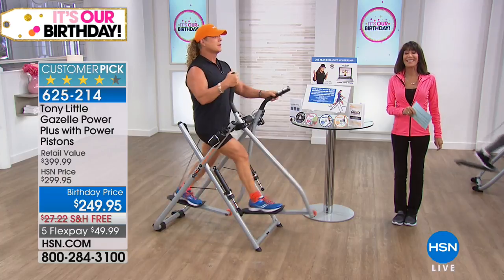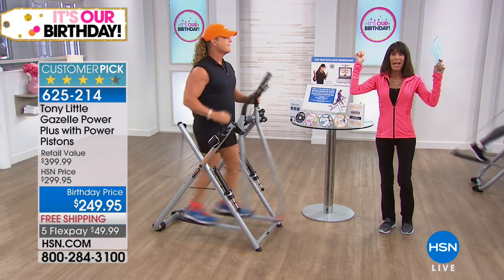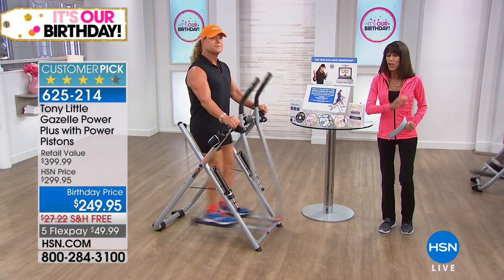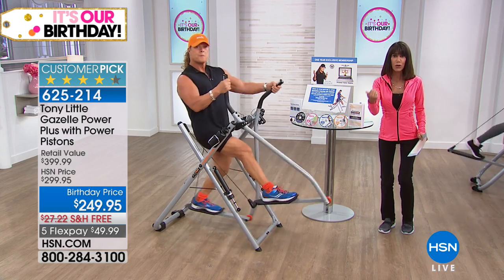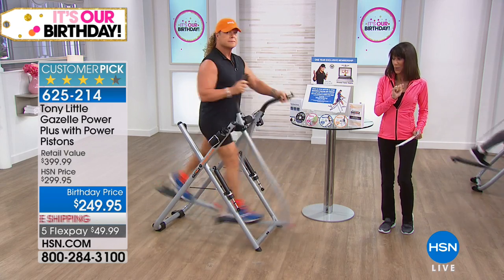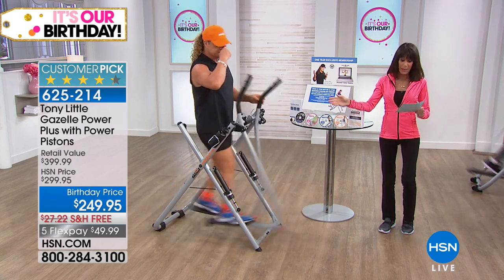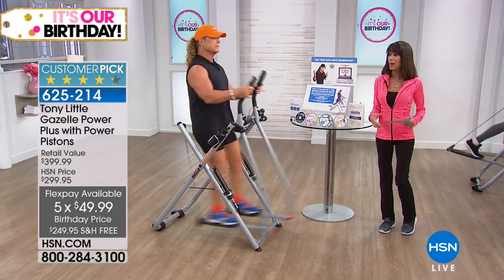Welcome back to HSN — America's personal trainer Tony Little is with me today. The Gazelle is back — brand new, better than ever — and already a customer pick on our website. Today you have the opportunity to make one purchase and get a total body workout: stretching, muscle toning, and cardio. We have a limited quantity available with free shipping and handling, five flex pay payments — just $49.99 each.